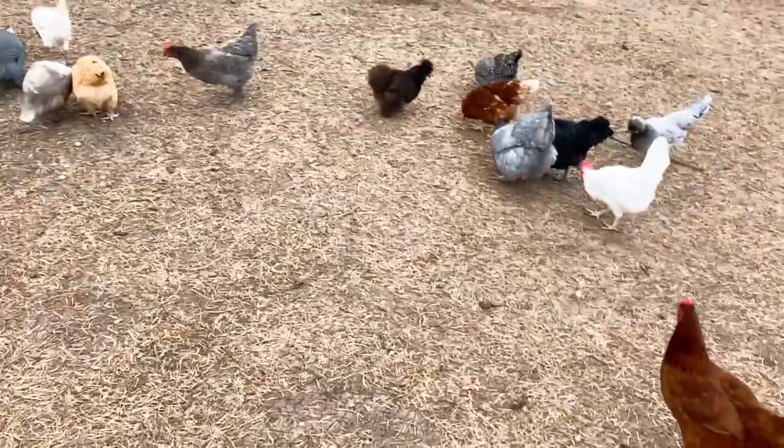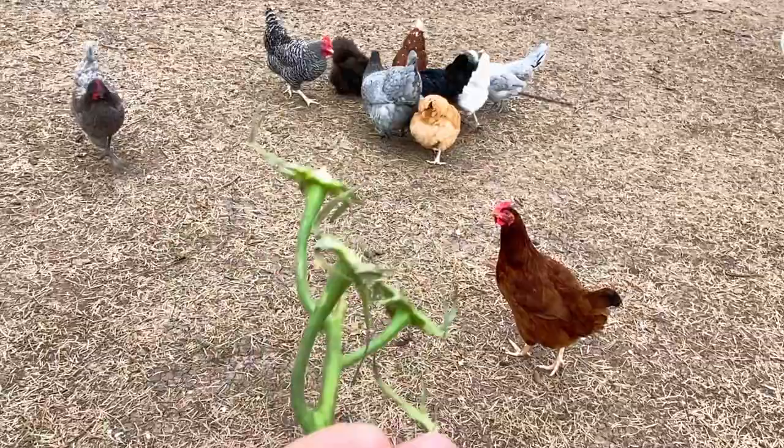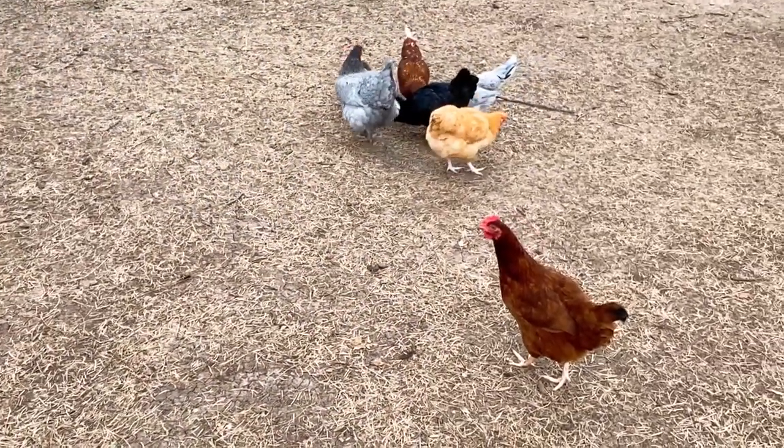They kind of just roll it around and share. Sharing is caring! Also, I did take off the vine and the leaves — they do say not to give that to birds of any kind, really. Chickens or parrots.